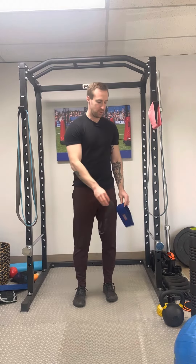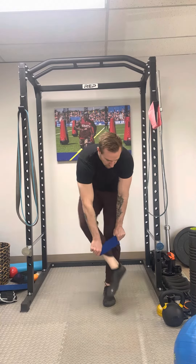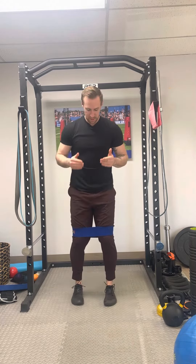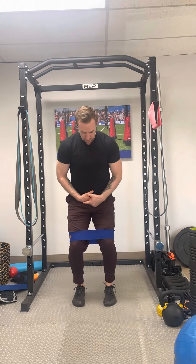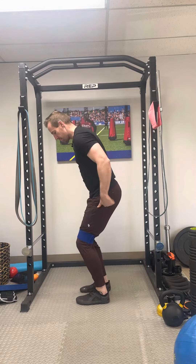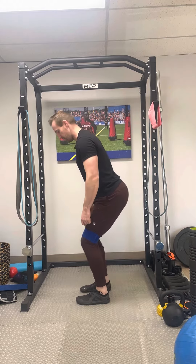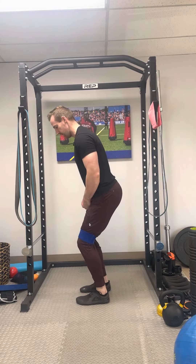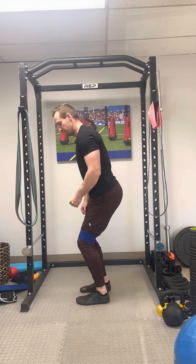I'm going to use the hip circle to demonstrate this. I'm going to take this and put it so it is right above my knees, then ground myself through the inside heel and big toe, and assume a quarter squat athletic position. From the side, I want my hips right over my heels — not way back, and not too far forward. It's kind of an in-between, and I should be nice and solid and stacked through the rib cage and pelvis.